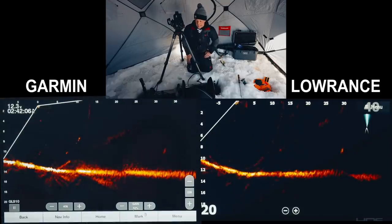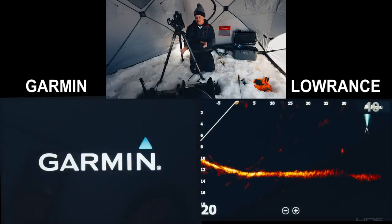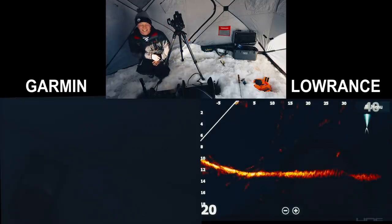Switching the Lowrance to forward mode with forward range at 40 feet and gain at 62 to match the Garmin. There it is — side by side I would say Active Target is a touch sharper, though there's a bit more interference visible in the middle on the Garmin. Turning the Garmin off to get the cleanest Active Target image possible. At 25–30 feet, that's pretty clear. Brandon, let's double the distance.